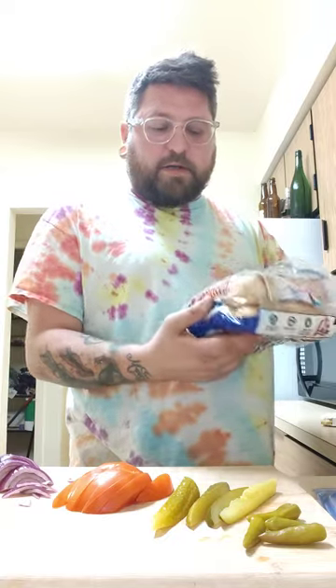We've got some stadium hot dog buns from Aunt Millie's, the company I work for. You're usually supposed to use a traditional-style poppy seed bun, but I couldn't find one, so sorry.